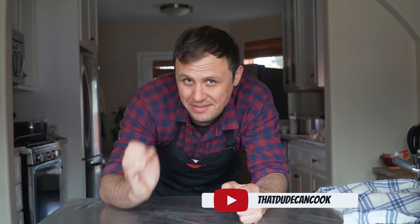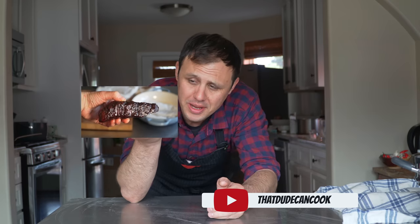My friends, today is an exciting day because we are combining two of my favorite things: smoked short ribs and pork buns. Let's go.